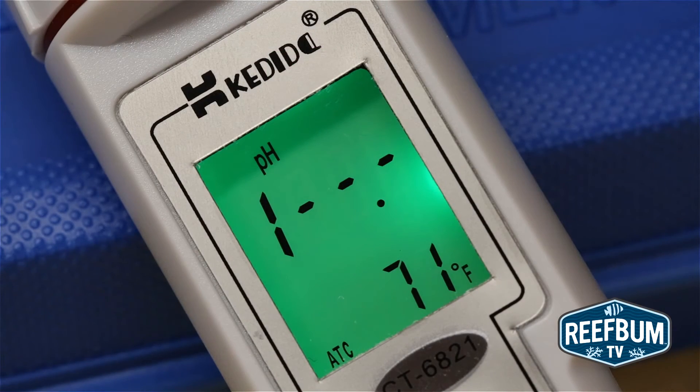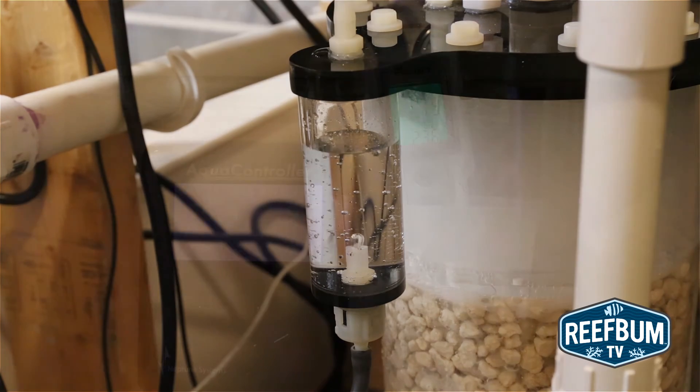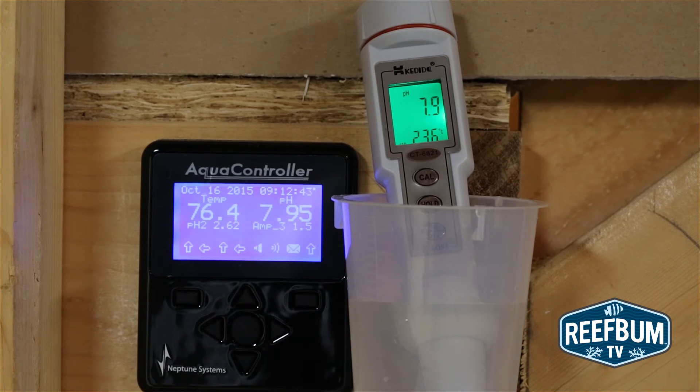Why use this pen if you already have a dedicated pH probe for your fish tank? In my case it will come in handy to quickly take pH readings of the effluent coming out of my calcium reactor. I don't have a dedicated pH probe for the reactor, so taking readings periodically with this pen will allow me to adjust the reactor when needed. Additionally, it is good to have redundancy in reef keeping, so I'll also use the pen every so often to compare readings to my Neptune probe to make sure it is not out of whack between calibrations.